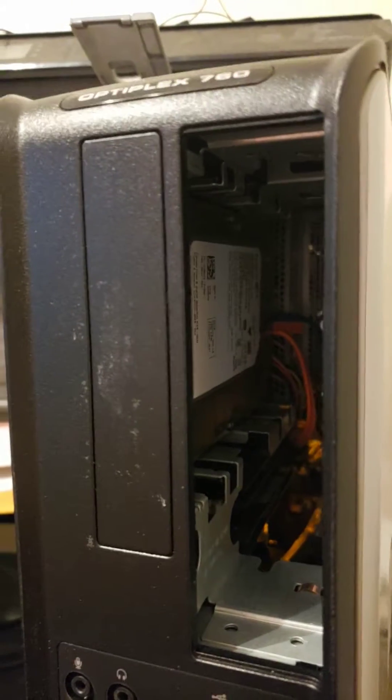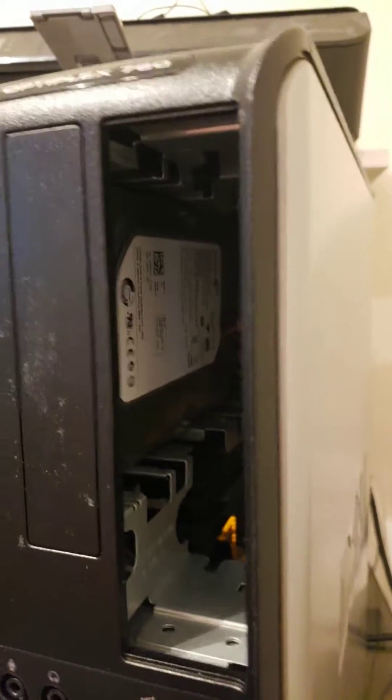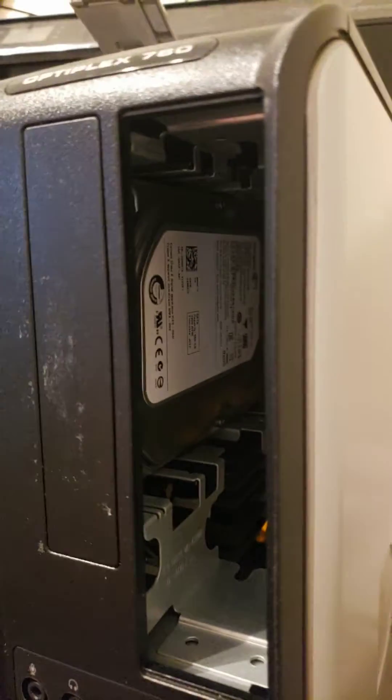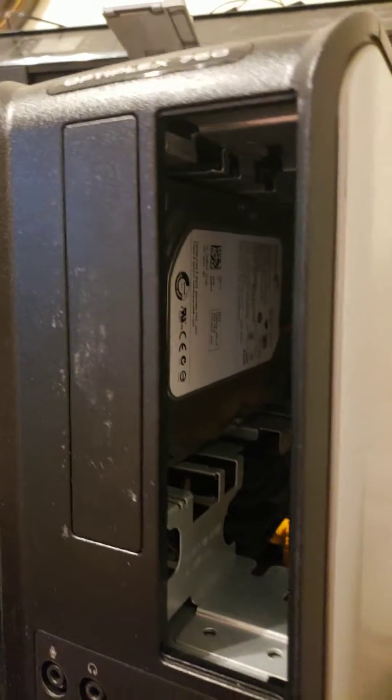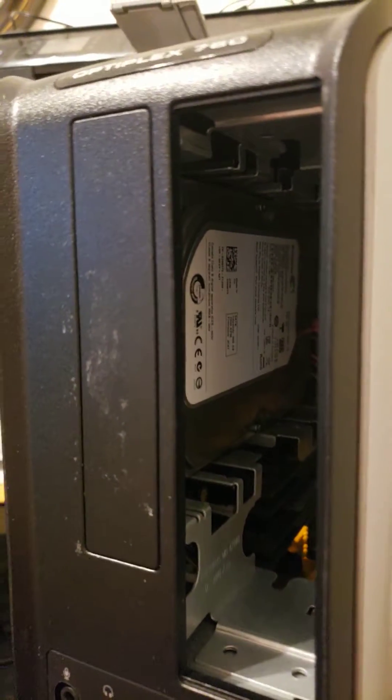I think if I dig into it a little more I can actually use the extra gigs from this 500 gig drive to actually make the computer faster, because this computer is actually very slow. I haven't dug into that part yet, but that's how I did it.